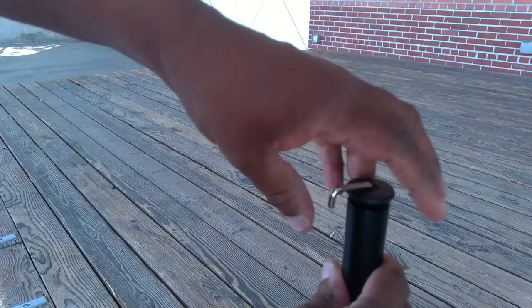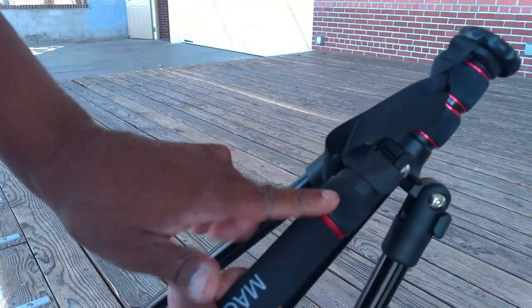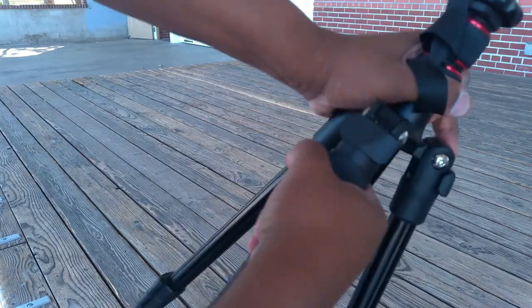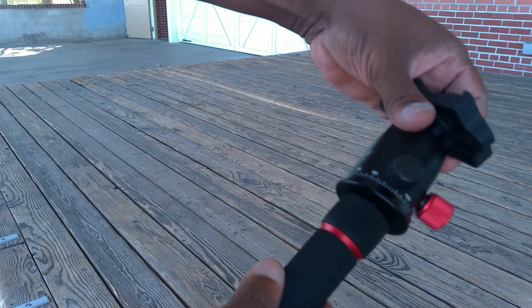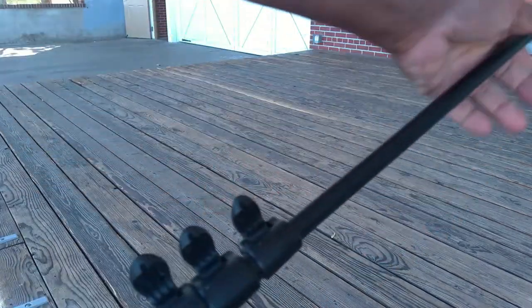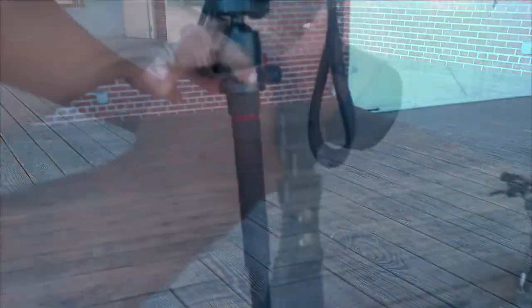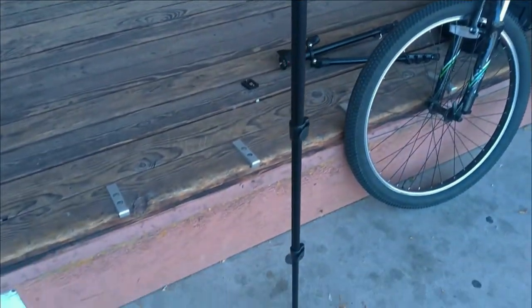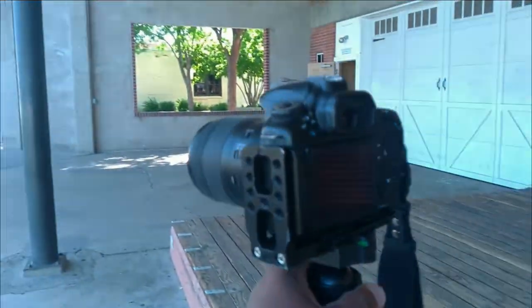This tripod has a couple tricks up its sleeve — one of those tricks is that it converts to a monopod. With just a few quick removes and screws, you can turn this tripod into a monopod. It makes it much lighter and much easier to take with you on hikes, and you can still get good stable footage and good stable shots, especially in low light.